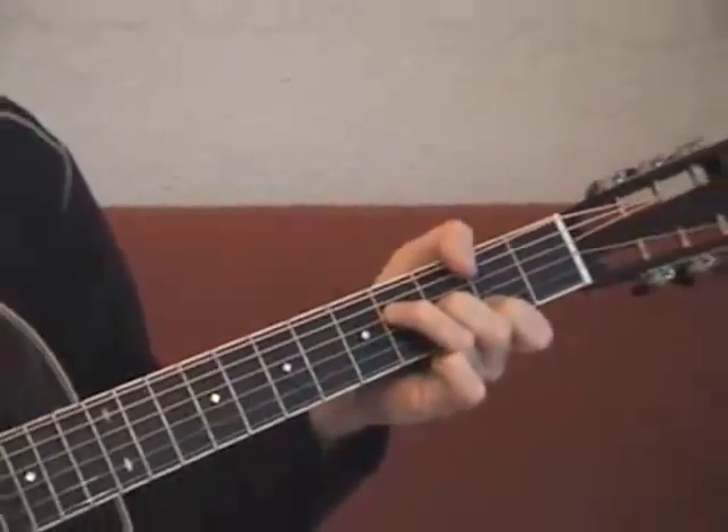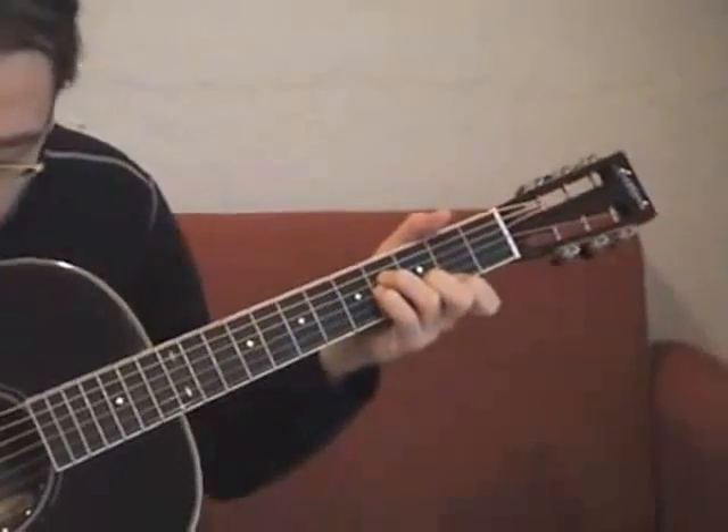So these are the chords, and it goes like this.